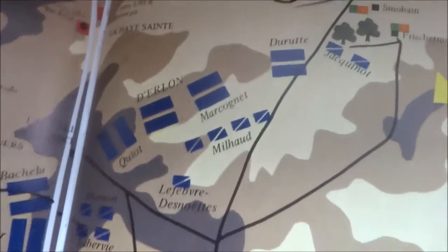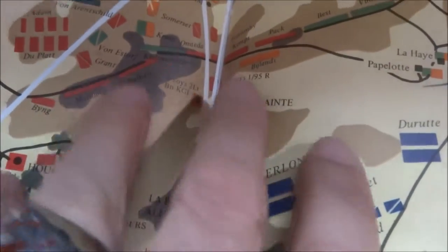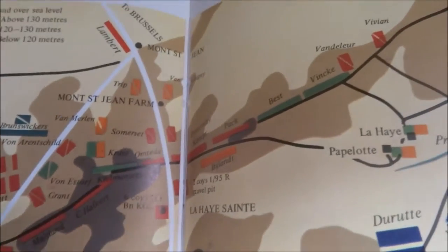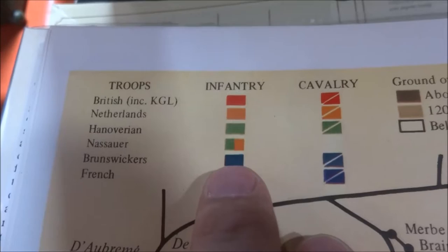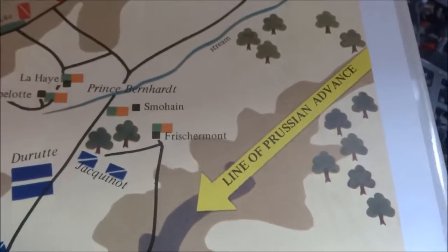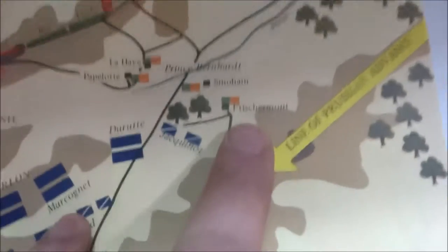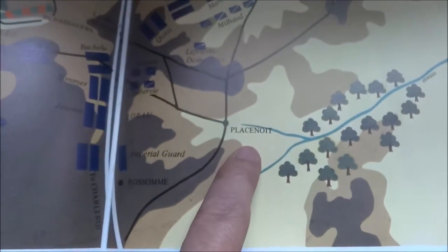We have the French right here and Wellington's troops up here along the ridge, and you've got La Haye Sainte in the middle. This is what I'm putting together right here. Looking at the cavalry — British is red, Netherlands are orange, Hanoverians green, Nassauers green and orange, Brunswick is blue and light blue, and the French is dark blue. Over here you just have the line of Prussian advance. This is 11:15 AM, probably just the start of the battle. You have Hougoumont, Frischermont with Papelotte there, La Haye Sainte, the ridge, and Plancenoit.